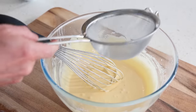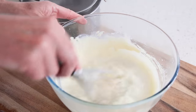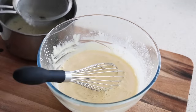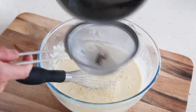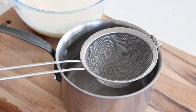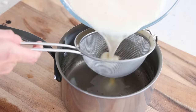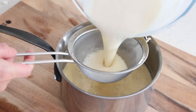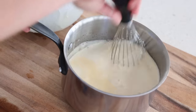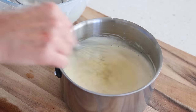Take the sieve to remove the excess flour. Start by pouring some of the milk — maybe half of it — and slowly incorporate. When everything is mixed in, take the rest of the milk and add it all in. Mix everything together, then pour it all back into that same pan through the same sieve. Make sure to grab those precious vanilla seeds at the bottom — put them back in, and back on the stove.